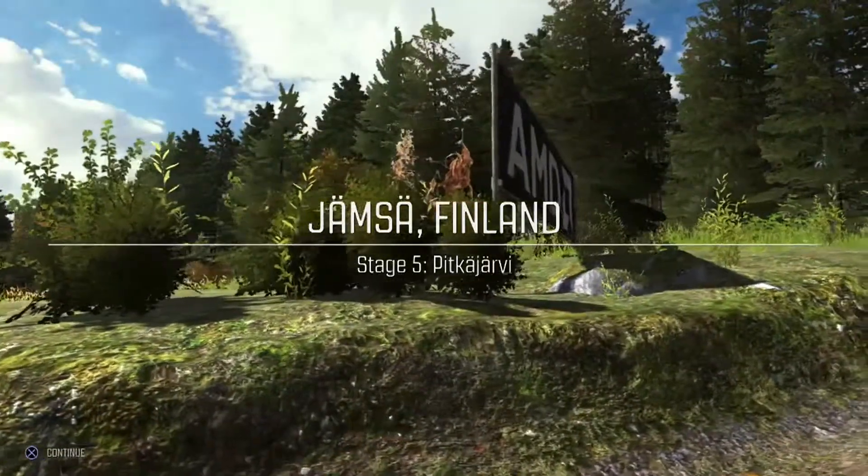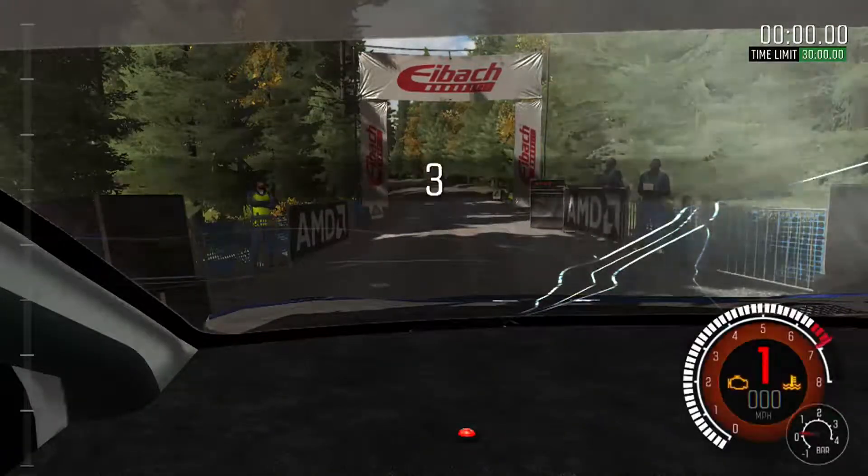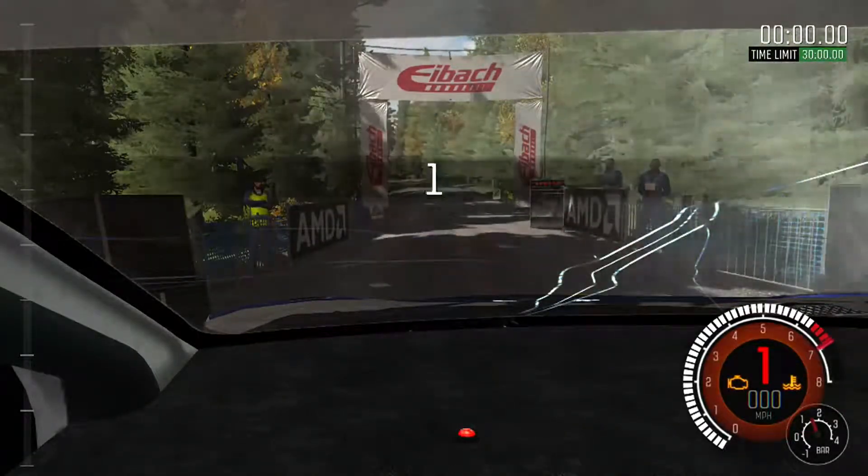So stage 5, got the long stage coming up here. I did an 8 minute 20 on this one last time, so that was my target to beat. That was an awful stage though, so it should be easily done.